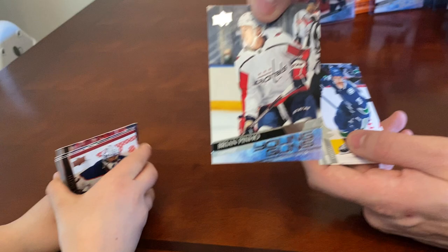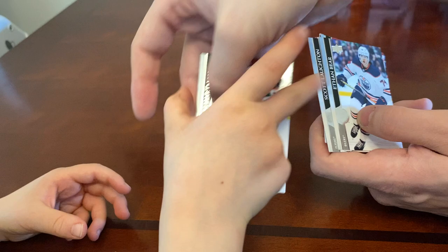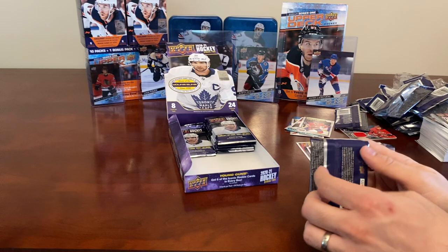Antoine Roussel and Brian Pino — Young Guns for the Washington Capitals! Nice one. Mike Smith, Scott Laughton, Ethan Bear, and Ryan Hartman.